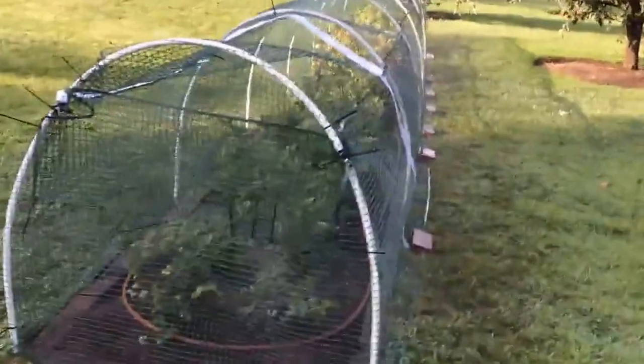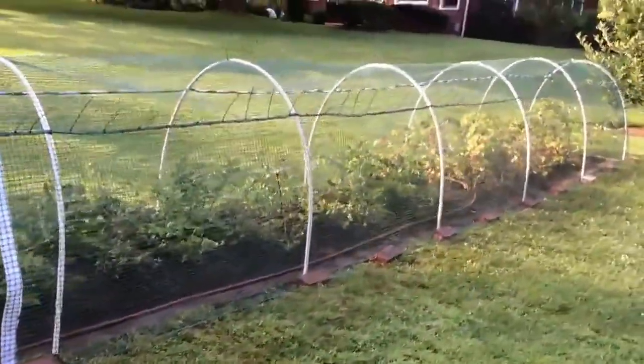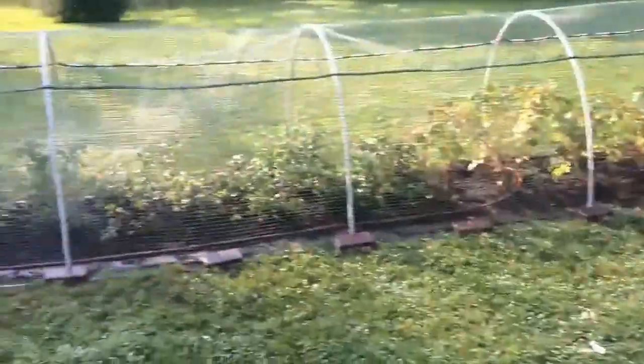We have a reasonably cost-effective shelter for blueberries and raspberries. As the trees get larger, as the bushes get larger, what we do is we put an extension on.